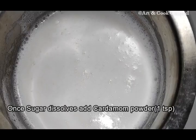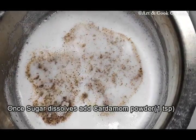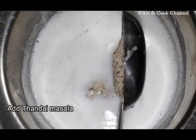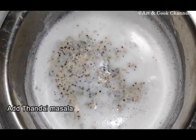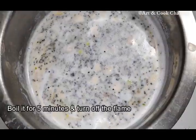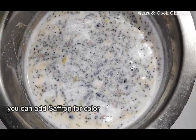Once the sugar dissolves, add cardamom powder and then add Thandai masala. Boil it for five minutes and then turn off the flame. If you want color, you can add some saffron to it.